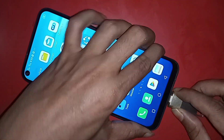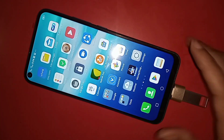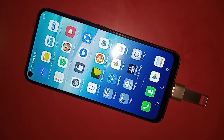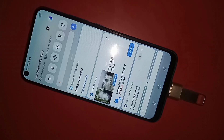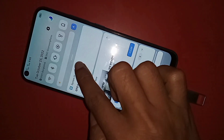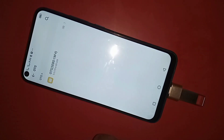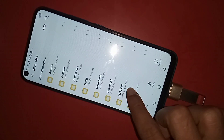Now I plug the OTG adapter into my phone and wait a few seconds. After connecting, I can see my phone's OTG is working. If you want to view your pen drive files, click on it to browse them.